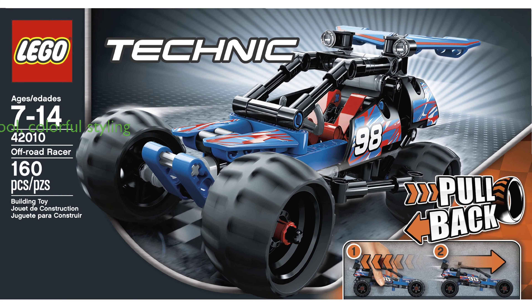The Off-Road Racer boasts cool, colorful styling that is sure to captivate and inspire creativity. For an enhanced play and building experience, this model can be combined with the 42011 Race Car to create a super-fast dragster with an adjustable rear wing and opening cockpit.